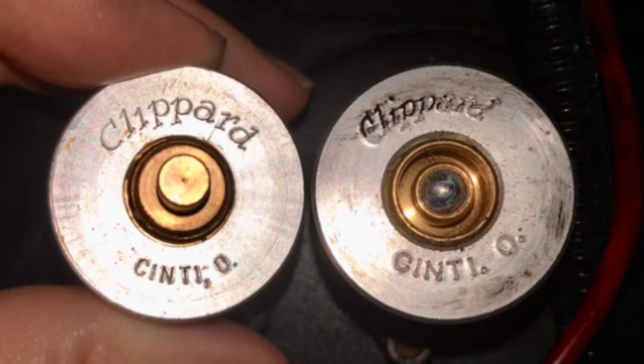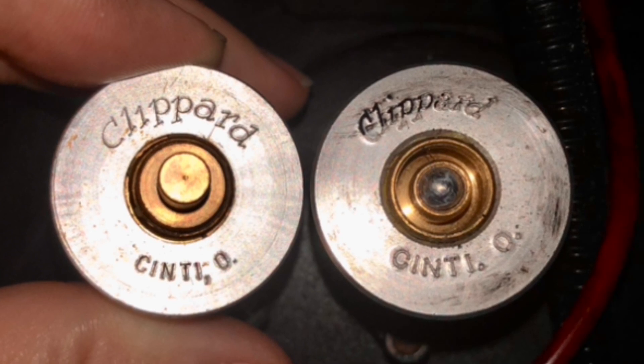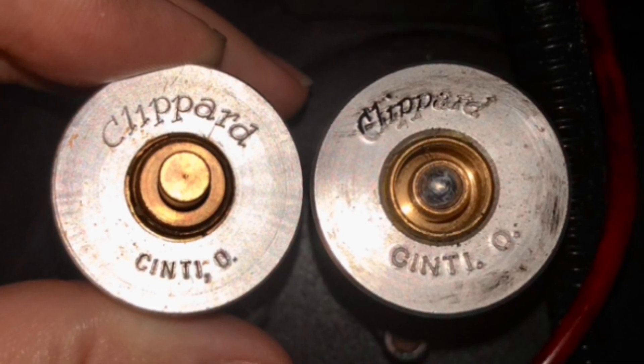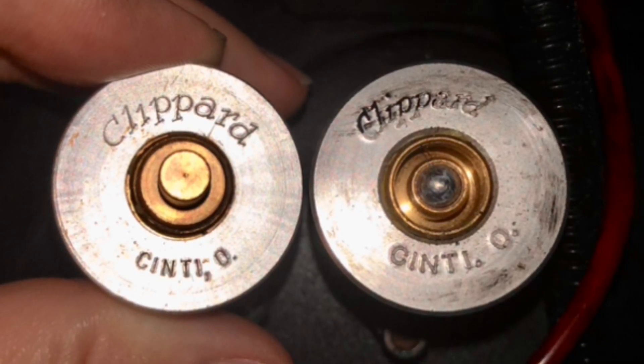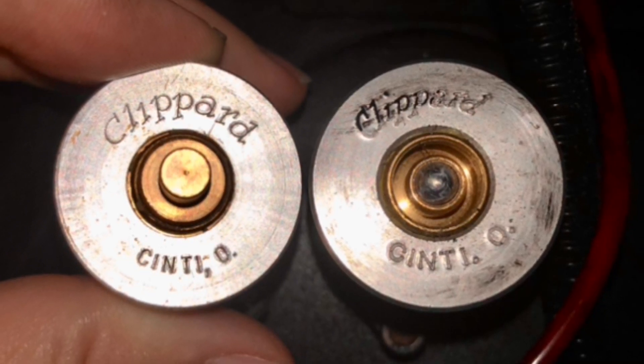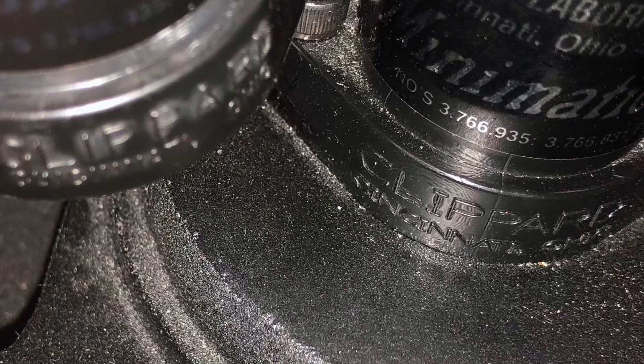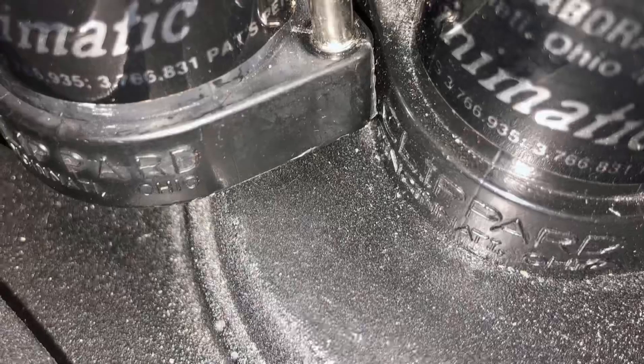Here, with the vintage valve on the left and the modern valve on the right, you can see the difference in the font on the top with the caps taken off — for the name Clippard and the abbreviation for Cincinnati, Ohio. On the base of the valves, the word Clippard is printed differently, with the modern valve having a stretched out appearance.